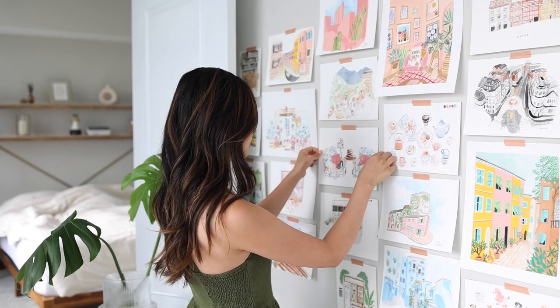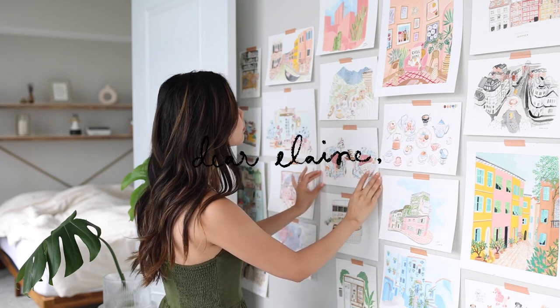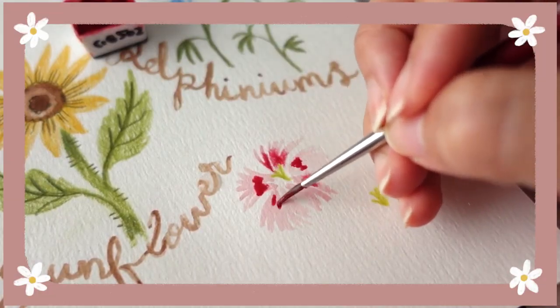Hey there! Welcome to another Paint With Me video. This is Elaine, if you're new here, and I'm a mixed media illustrator. My favorite mediums are color pencil and gouache watercolor.